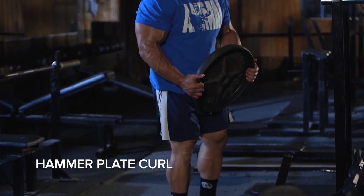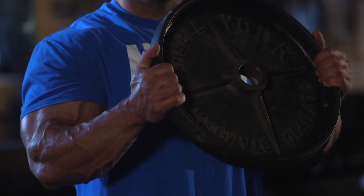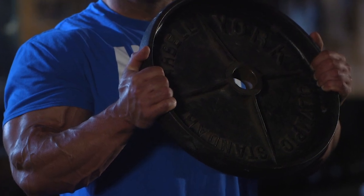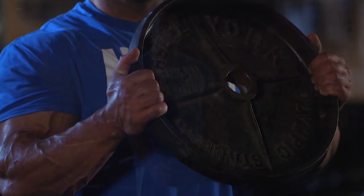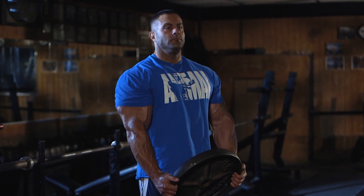In a standing position, hold a weight plate with both hands with your arms fully extended. For best results, grab the weight plate at around the 3 o'clock and 9 o'clock position. Your feet should be shoulder width apart from each other. This is the starting position.